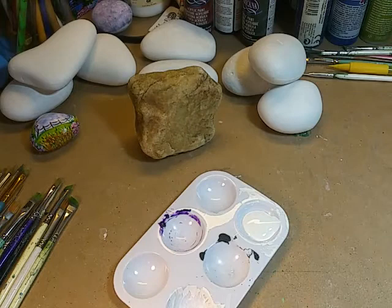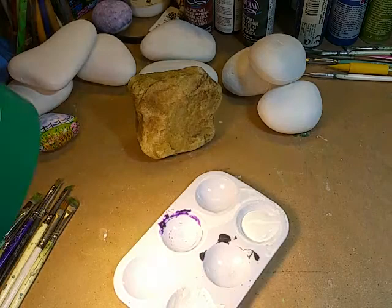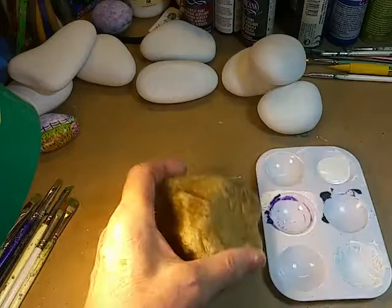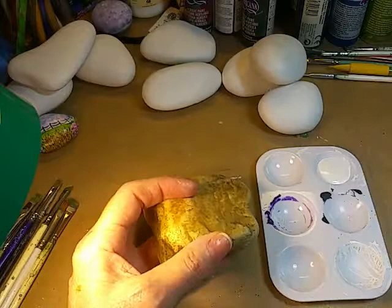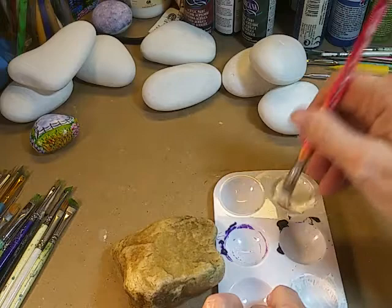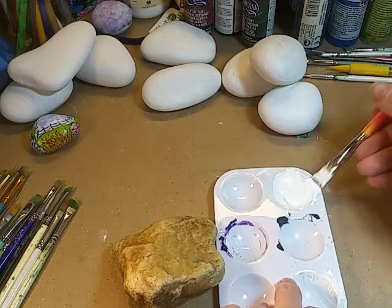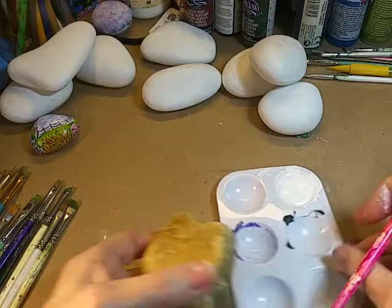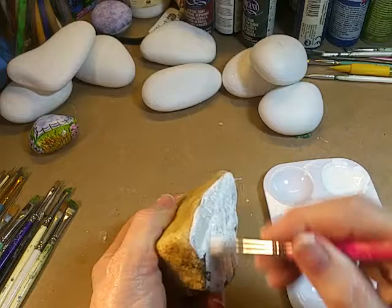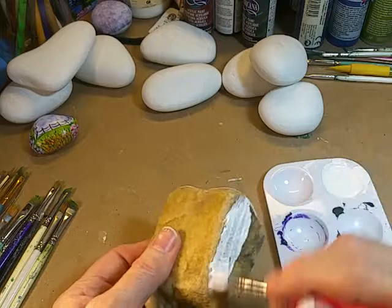This rock was kind of the gnarliest one I could find that wasn't one of those smooth white beach pebbles I've been painting on, so I wanted to show how the process actually works on a gnarlier rock. I'm going to mix this up. I thought I had one already base coated to show you, but I had used it. This rock has a couple of different sides that could sit upright, so I'm not sure which side I'm going to use yet.